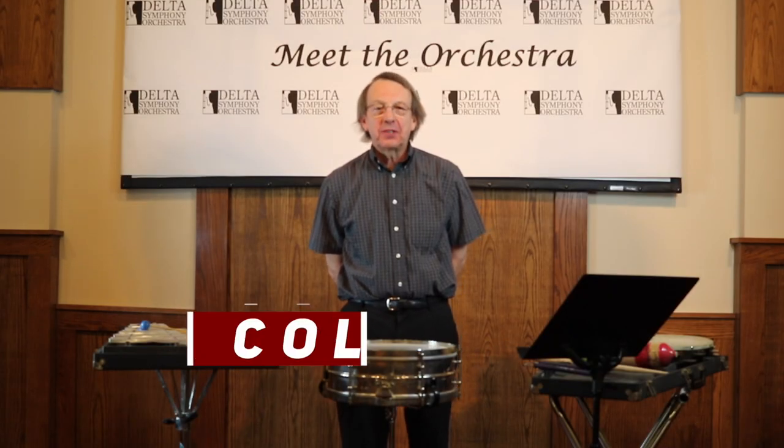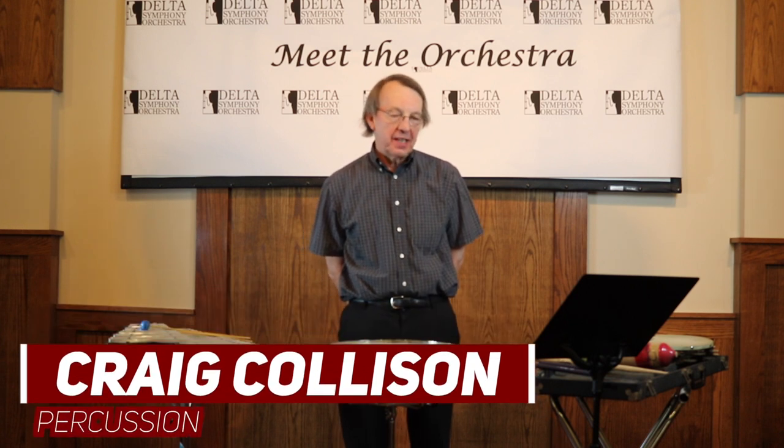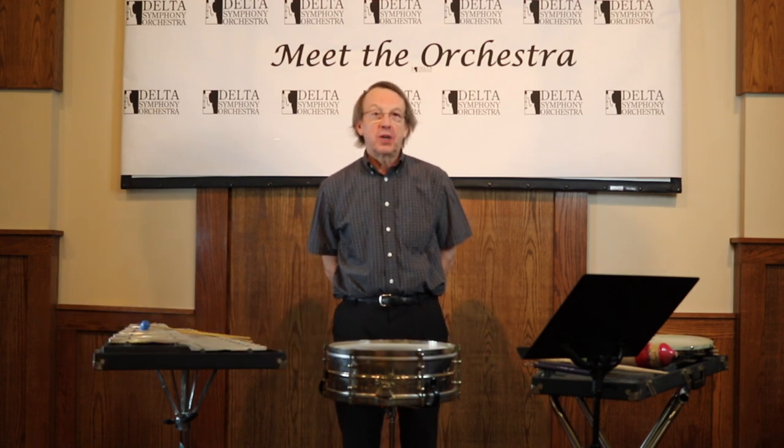Hello, my name is Craig Collison and I am the Professor of Percussion at Arkansas State University and I'm here today to talk about one of my favorite subjects and that is percussion.